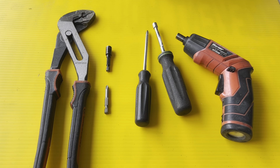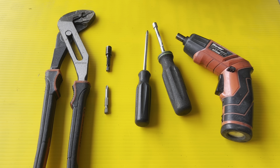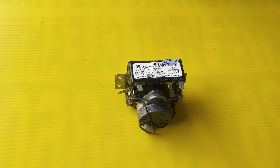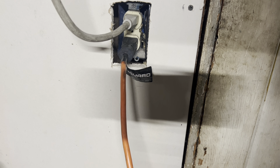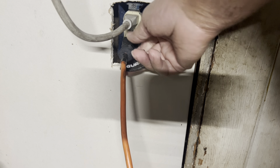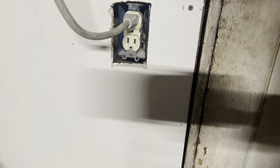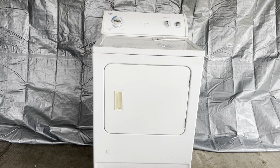I use electric because I'm the lazy guy. This will be the timer that we'll be replacing — the old timer on the dryer. First thing we want to do is remove the power cord out of the receptacle to be safe.